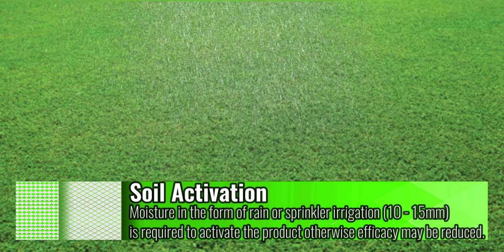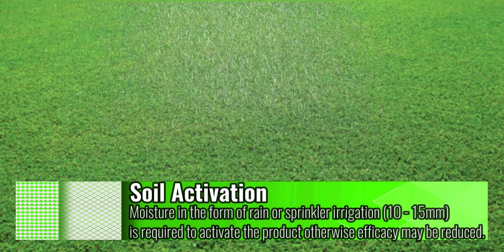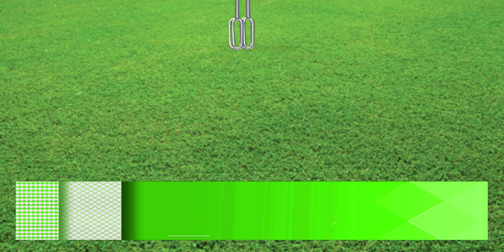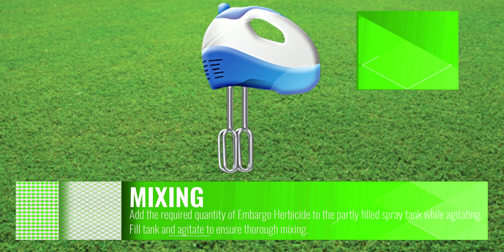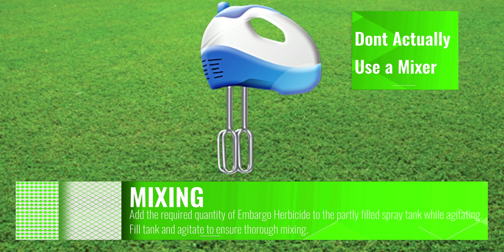After application you will need to irrigate the treated area with around 10 to 15 millilitres of water. This is to ensure that it gets into the pre-emergent herbicide zone — or apply when it's raining so that you save on your water bill.